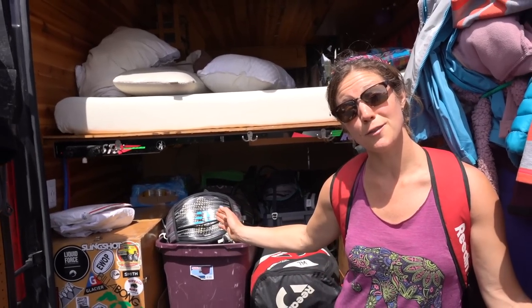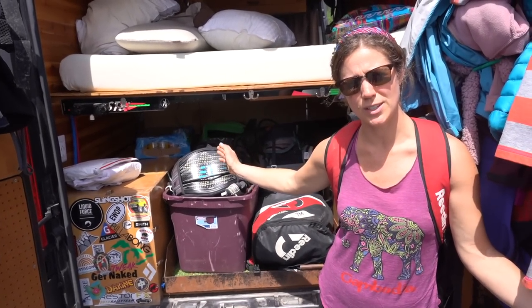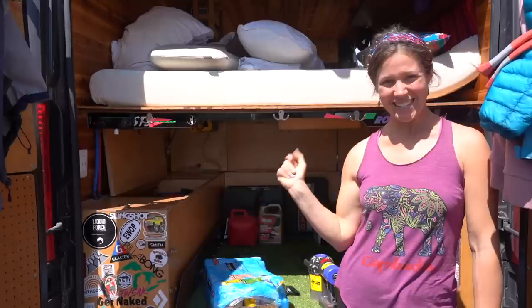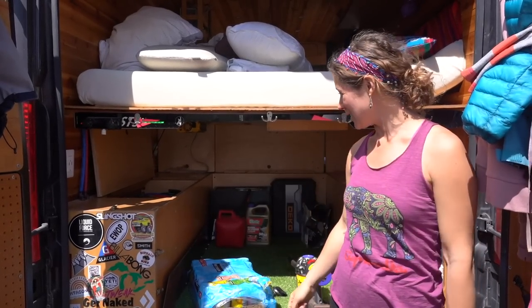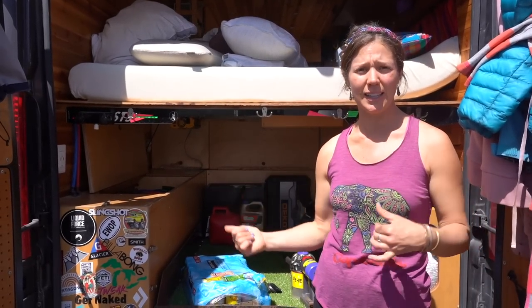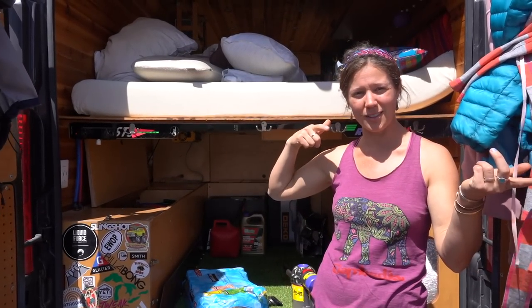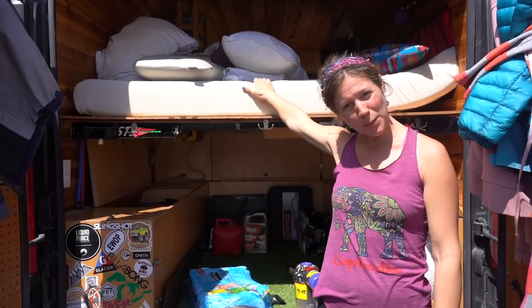Okay guys, we don't need any of this stuff for our East Coast trip, so we are going to take it out. By the snap of my fingers I'm going to show you how quickly I can do that - ta-da! Now that we've got everything cleared out, we can clean it out, tidy up the rest of the van, and head back over to the other house so we can start putting it back together.